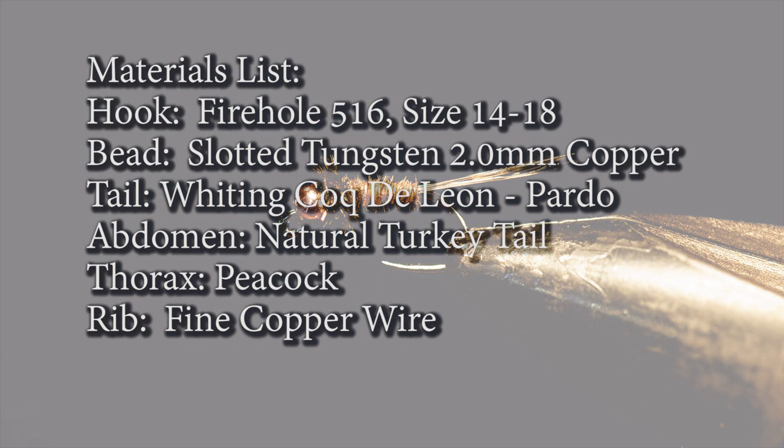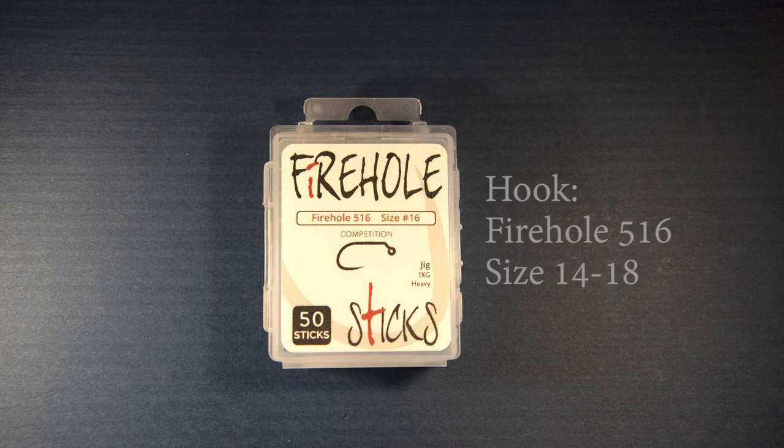Let me cover the materials list for this pattern. I'll touch on each one so you get a flavor for why I've selected each material. For the hook, I'm going to use a Firehole 516 in size 16. This is a competition barbless hook — a jig hook with heavy wire and a 1x gape, intended to fish inverted with the hook facing upright.